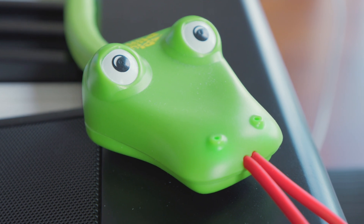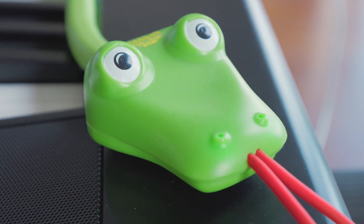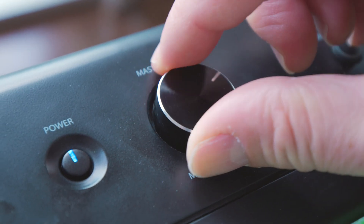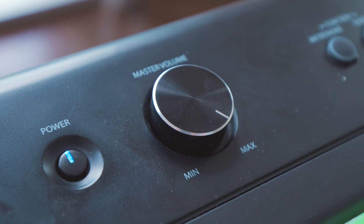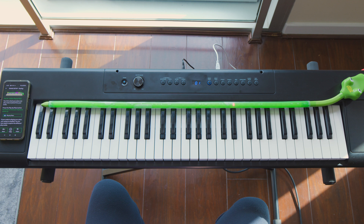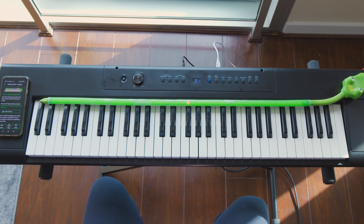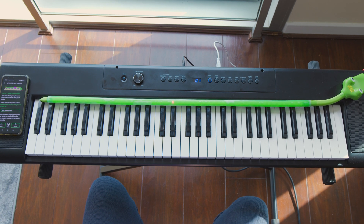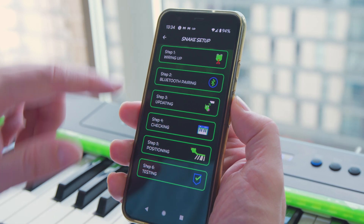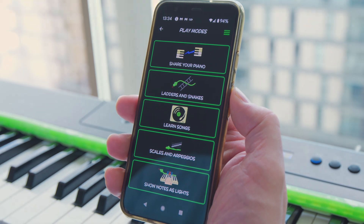And now for the final step before you're ready to start using your snake. Let's test that your snake can send notes to your piano. Make sure your volume on your piano is on and click 'play my piano' to enjoy the song. If you can hear the song, your setup is complete and you're now ready to start exploring the different play modes.